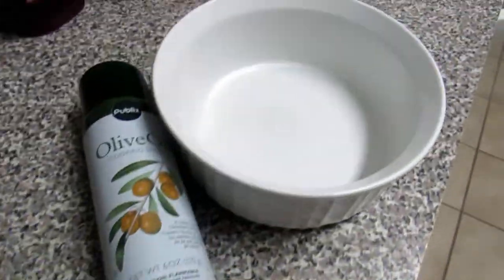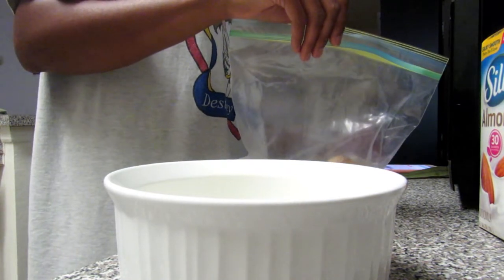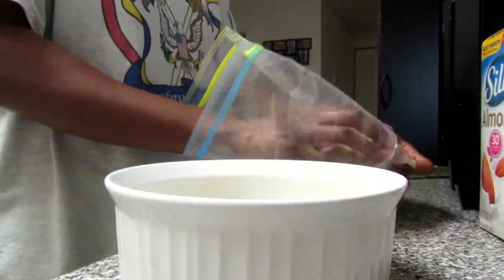Non-stick spray your dish — so if you're using a pan or a ceramic dish, whatever you're using, just apply non-stick spray before you start to put your pieces into the dish.